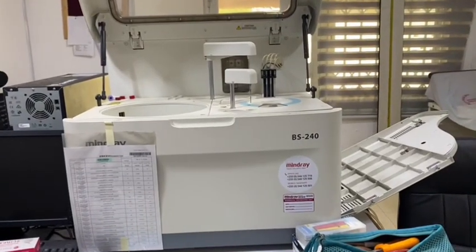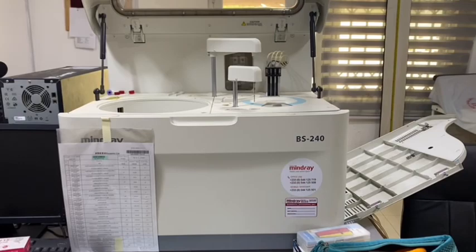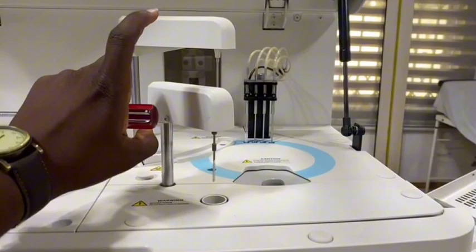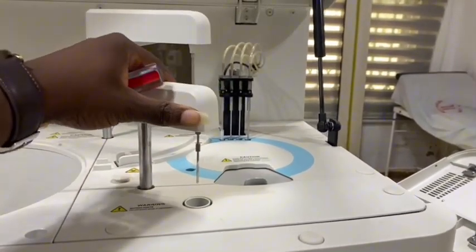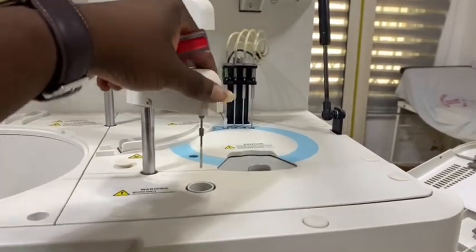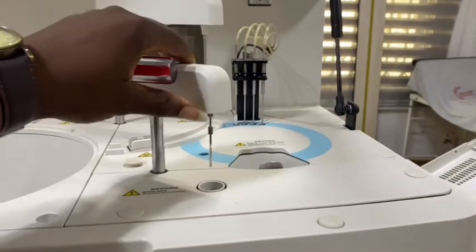Today I'm working on a 240 Mindray chemistry auto analyzer. The issue is the mixer isn't moving — the horizontal movement of the mixer isn't working, and it's the motor that allows the mixer to move in a horizontal position.